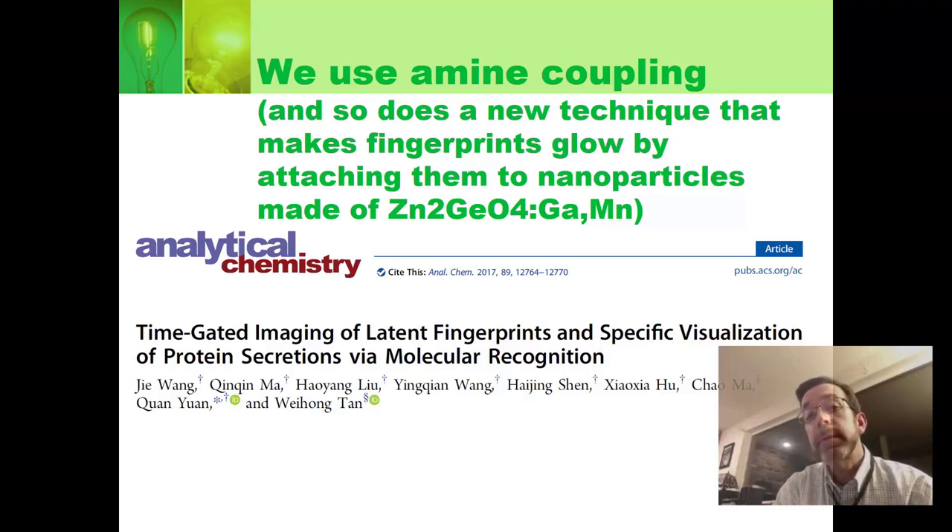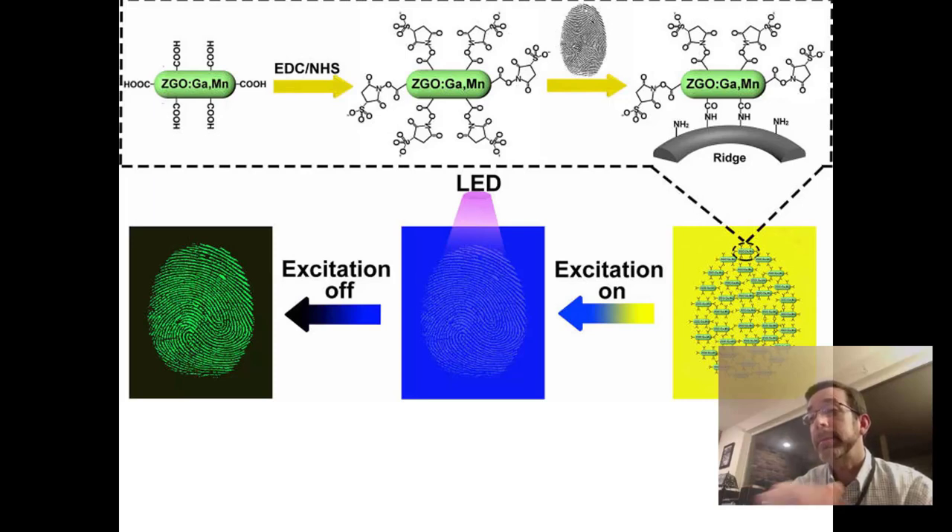The exact same chemistry we're going to use appears in a recent paper about making fingerprints glow. They have glowing nanoparticles with COO groups on them. Using EDC and NHS, they create succinimide ester groups on the nanoparticle ends, then spray that onto a fingerprint. The fingerprint has proteins with lots of amines, which form covalent bonds, giving you covalently bonded nanoparticles attached to the fingerprint. Shine an LED on it and it glows. Same chemistry, different purpose.